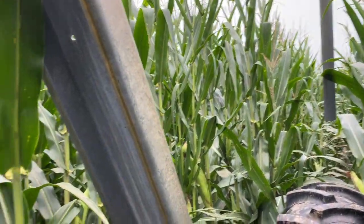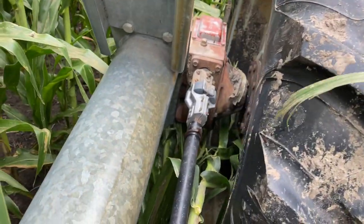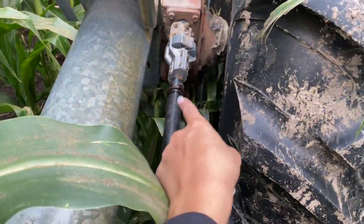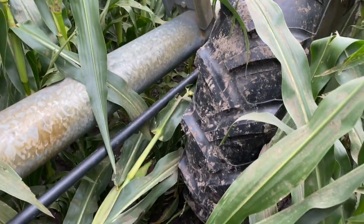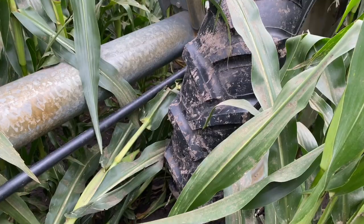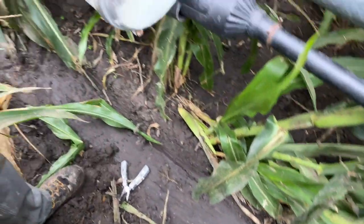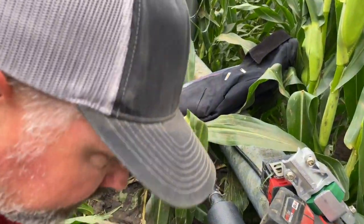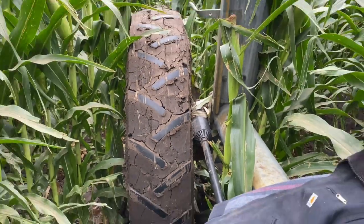If you watched my live stream, this scene should look pretty familiar. I had Grant, Dad, Adam, and David out here and we replaced that knuckle right there. My phone died right before we got the pivot to move — unfortunately just one tire moved, which pushed that one, meaning that this knuckle is broken now.